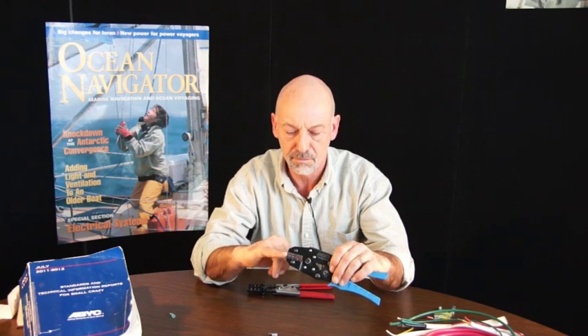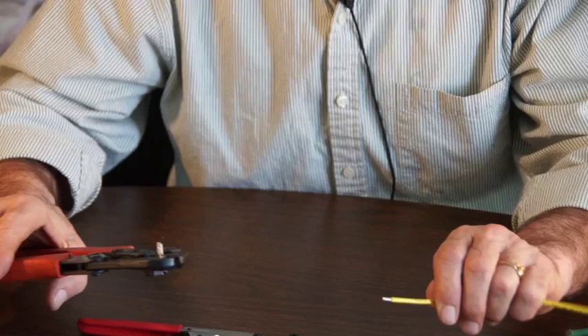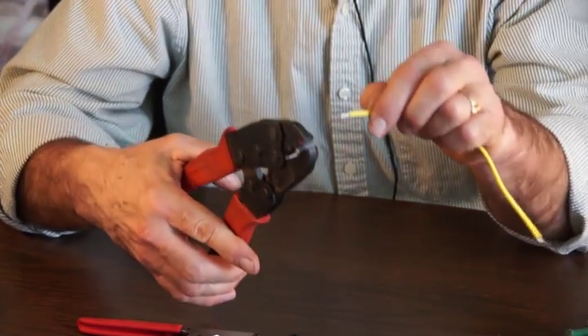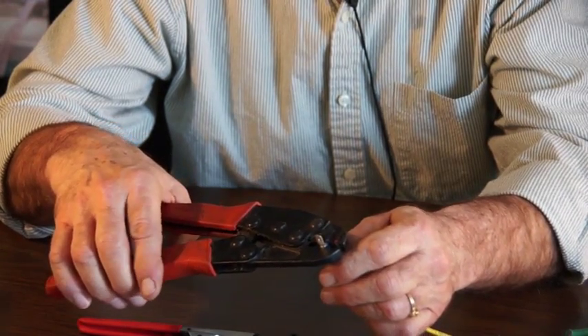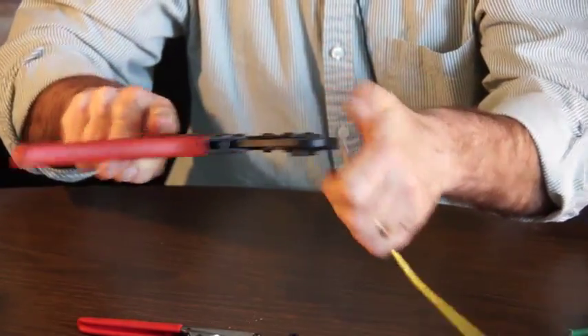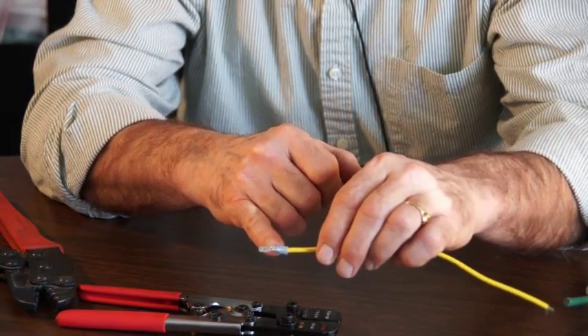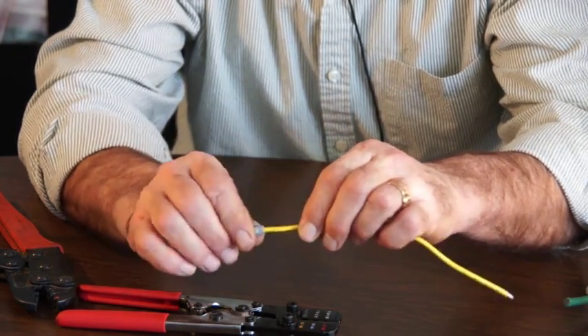Our crimping tools are color-coded so that we can match them to our wire gauge. This is a single crimp tool with a ratchet so that we know when we've got completion of a good crimp. Again, it's color-coded. This is a double crimp tool and I have the termination in there. This is a spade termination and I have it exactly parallel with the jaws. You crimp down — sometimes it needs two hands. We pull the crimp out. A good termination has a crimp on the conductor, the bare conductor in the barrel, and there's also one on the insulation behind it so that we have a good grip.